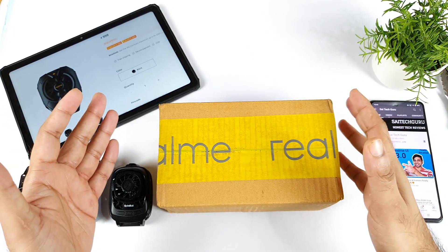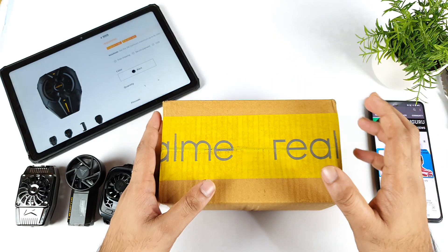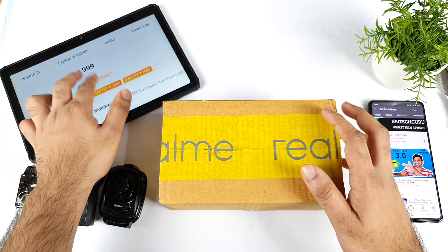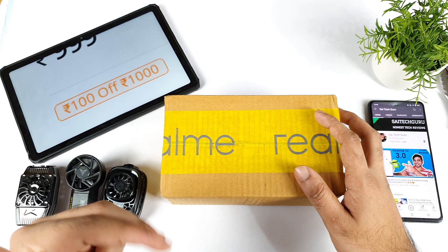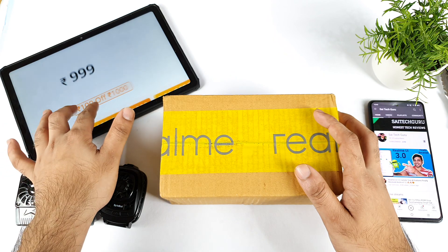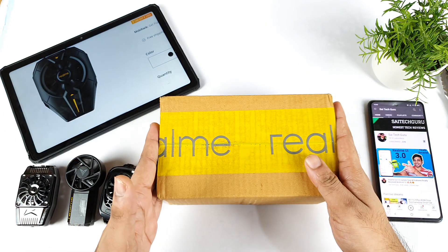Hi friends, welcome back to Inshaal Sai Tech. In this video, I'm going to unbox the Realme Cooling Clip Neo, which Realme launched recently. It's priced at close to 999 rupees — exactly close to 1000 rupees. There is also a promotional discount going on: if you purchase above 1000 rupees, there will be a 100 rupees offer as well on the Realme website. And finally, it is the unboxing experience.